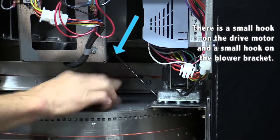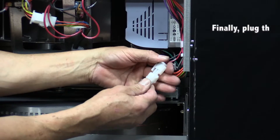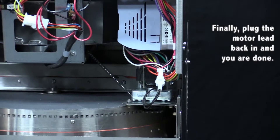Once that is done and it is in place, just give it a push to make sure it does engage. After you do that, simply plug the motor lead back in and then you are all set.